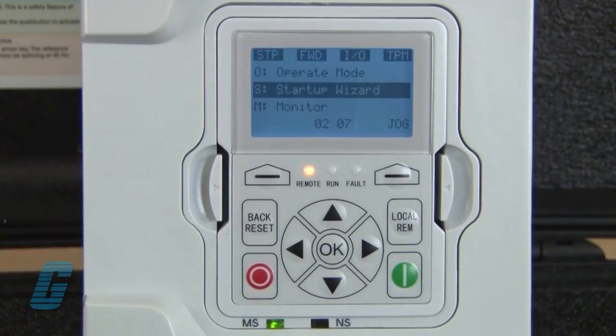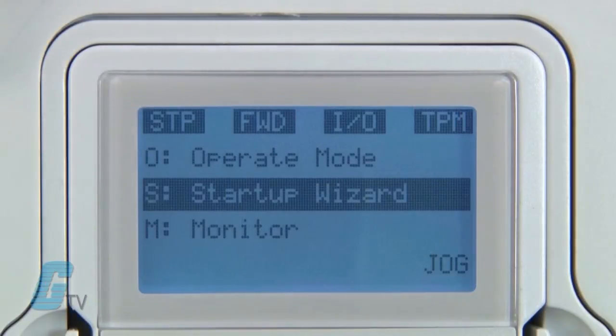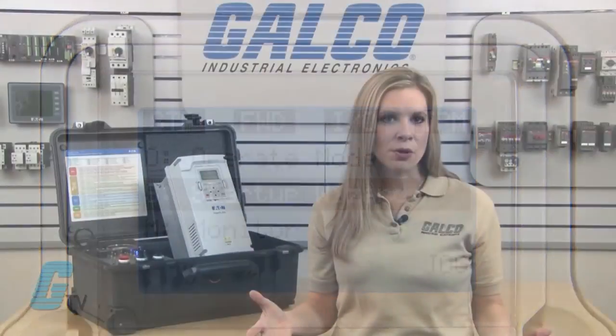The OK button is used to confirm edits and selections. The green button is for starting a motor and the red button is for stopping the motor. The last two buttons are soft keys. These will have a few different tasks depending on the current operation displayed on the LCD screen. For example, in run mode these keys can be used to select the direction of the motor.